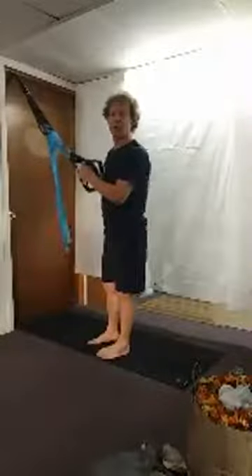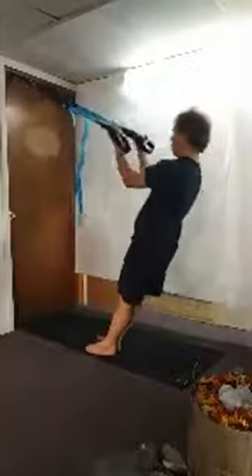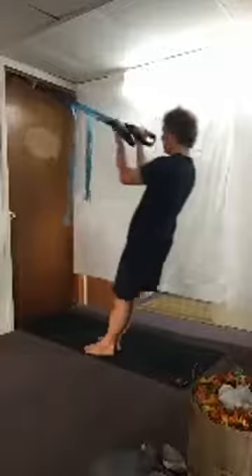Up next we're going to do bicep curls. Palms face up, lean back, and bend from the elbows for eight reps. Now we're going to do one at a time.